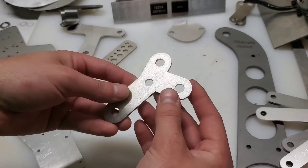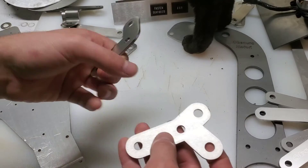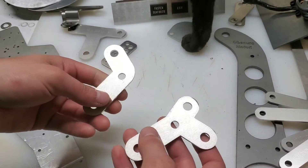And these are front turn signal brackets. Again, there's a bend right here, and I've got one for each side. This one has an extra hole on this side to mount a mirror.